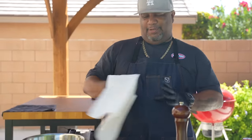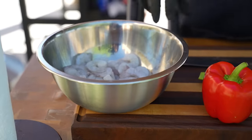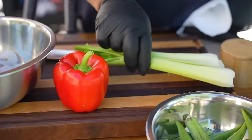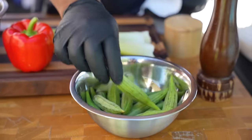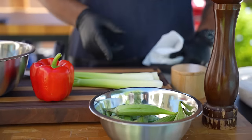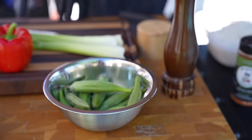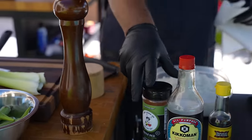We're making Cajun fried rice. Come take a look - it's super simple. We've got shrimp, bell pepper, celery, and okra. When you think about Cajun or Creole cooking, I always think about okra - I'm bringing that back to my channel. We're gonna show you how to make that in this rice.